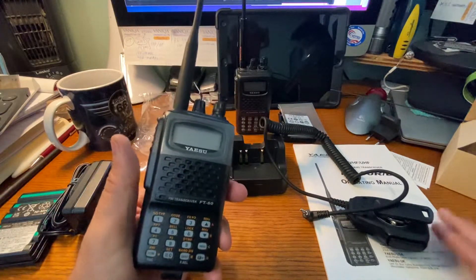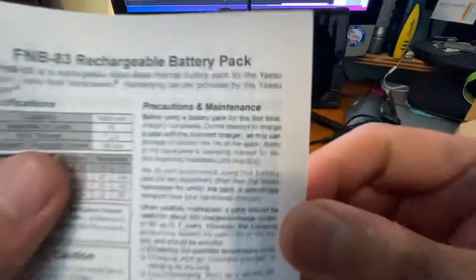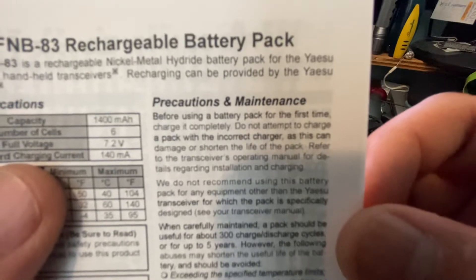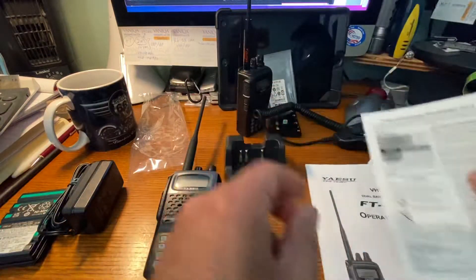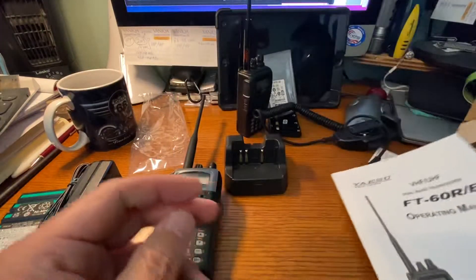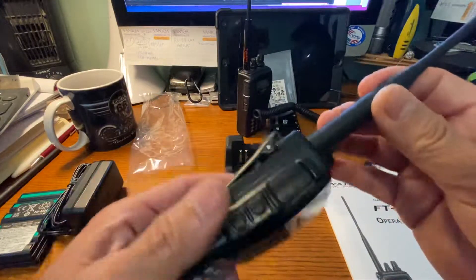I did check the directions. It does say to fully charge it first before actually using. Before using the battery pack for the first time, charge it completely. Do not attempt to charge a pack in the incorrect charger. So I have to do the full charge first according to the manual. I know most of us love to just toss the manual and fiddle around with the electronics right away, but I'll read the manual.